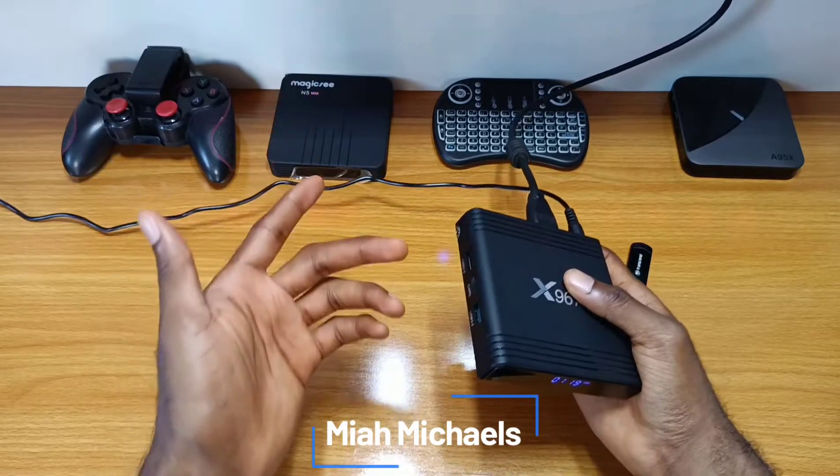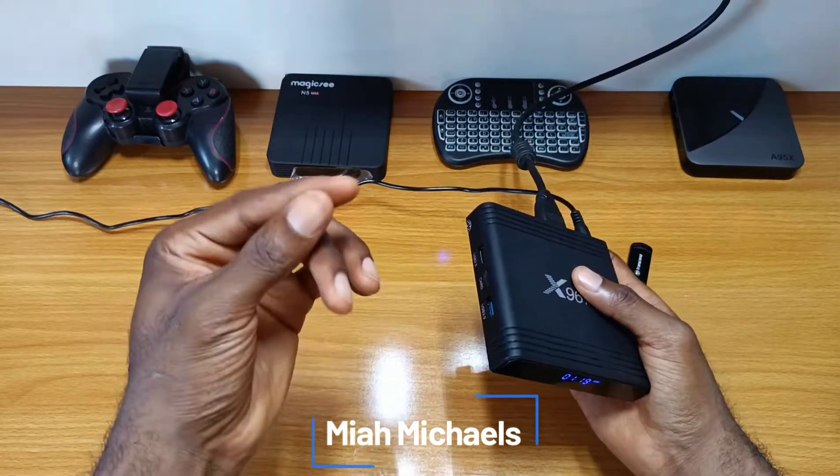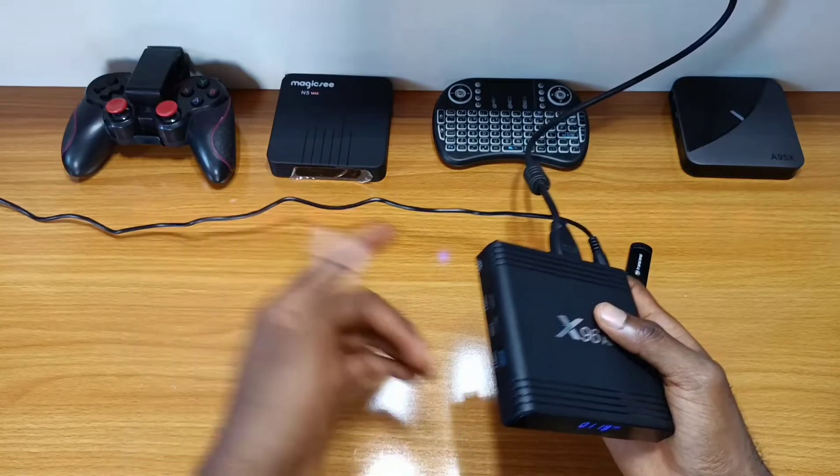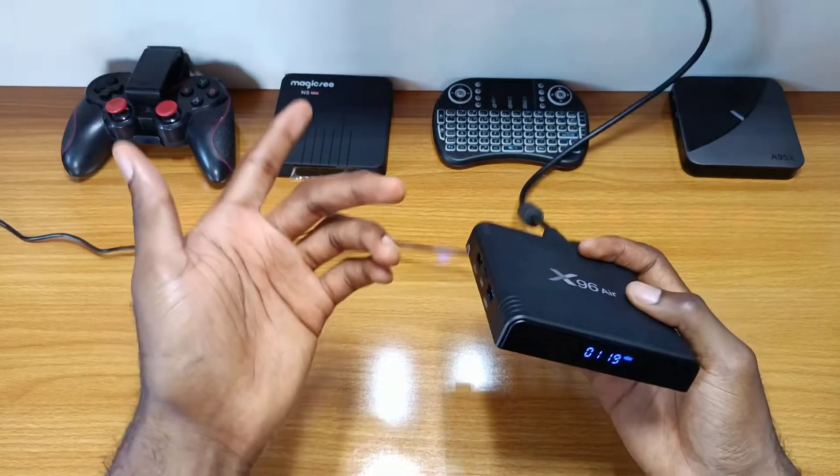Hello everyone, thanks for taking a look at this video. Here I will be sharing with you how to install or flash the ATV9 firmware to your X96 ATV box.